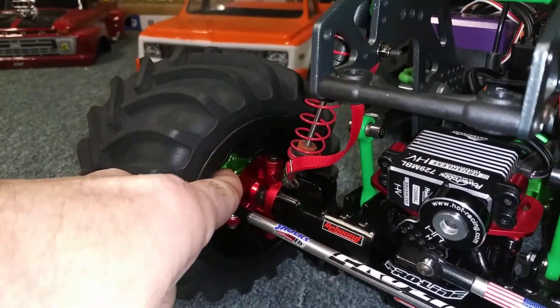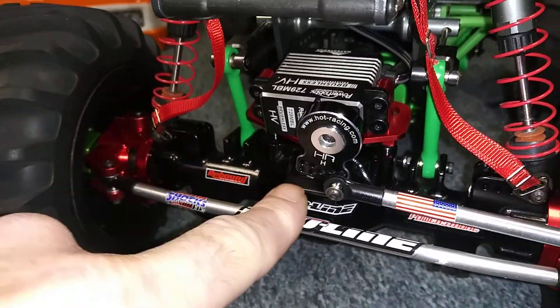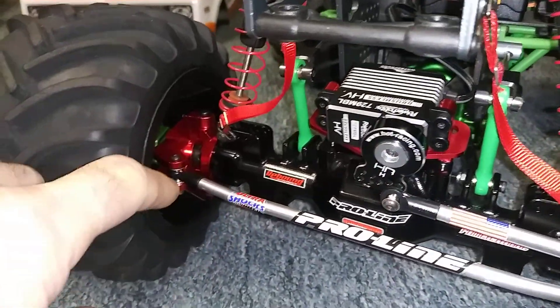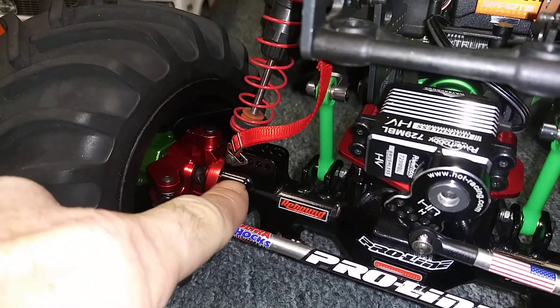They extend out 10 millimeters. The axles on here I got from China on eBay. They're really nice, but for the C-hubs — when you install the C-hub on there you're gonna have to change out the screws.